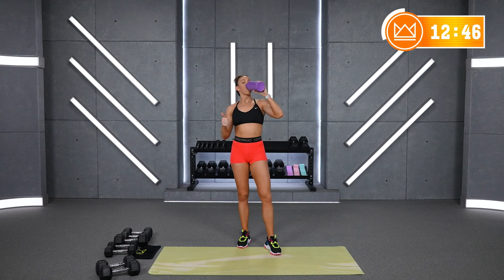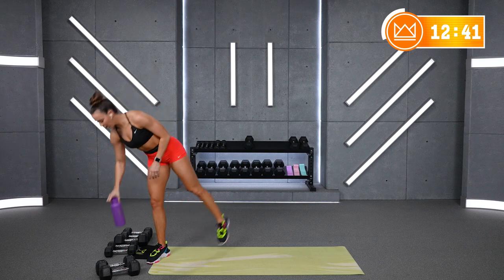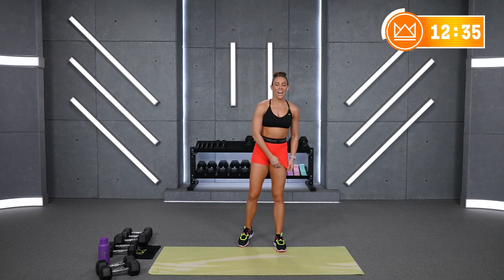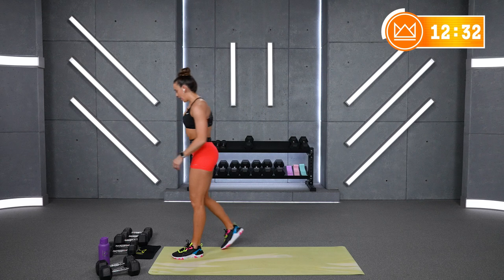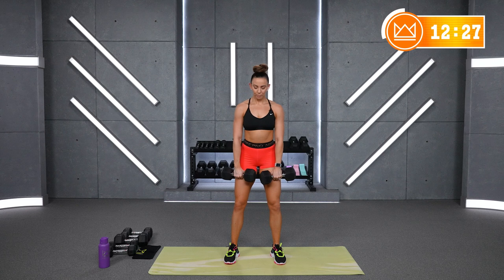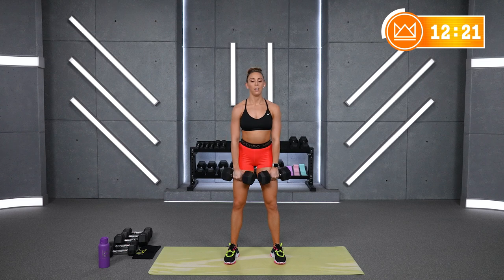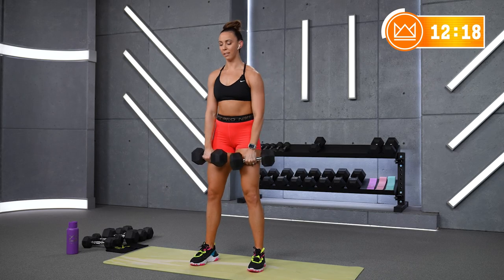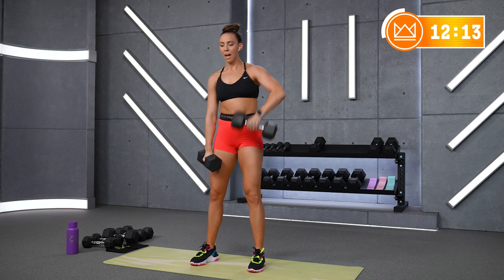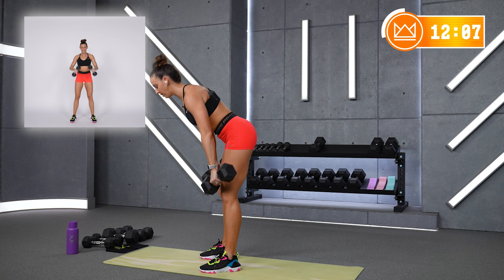We've got four moves left. Alternating high row times two and a clean. I'm going to go back to my 20s — you go left and right, pulling kind of out, not just right up under my chin. So left, right, a little hinge, catch, come back down. High row, high row, little hinge, pull, catch. Two high rows and a clean. Let's go in seven seconds.